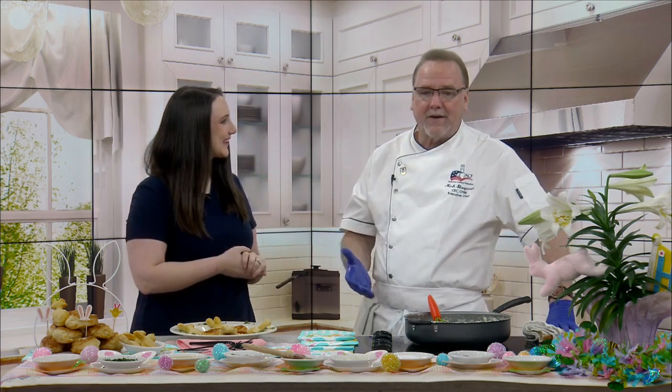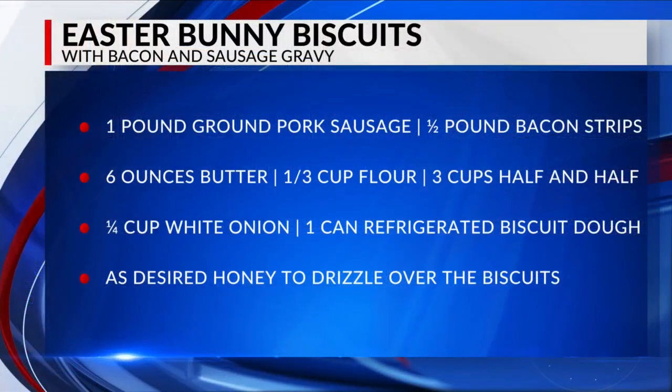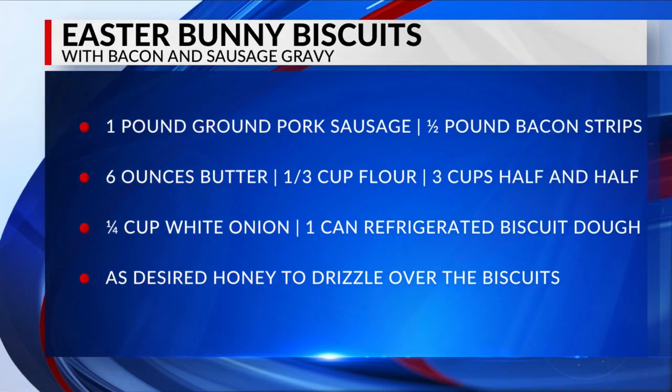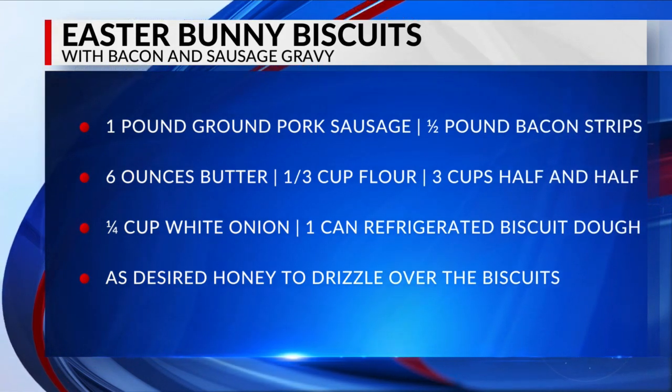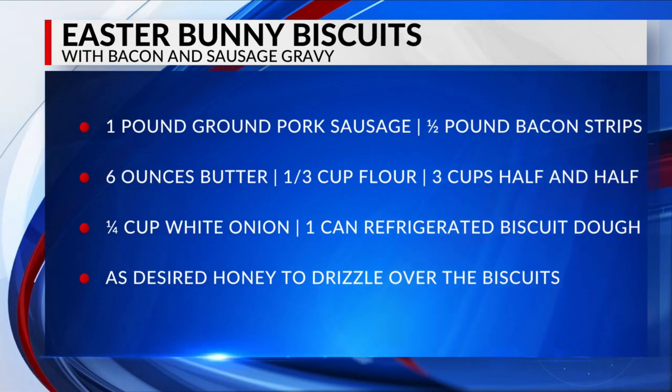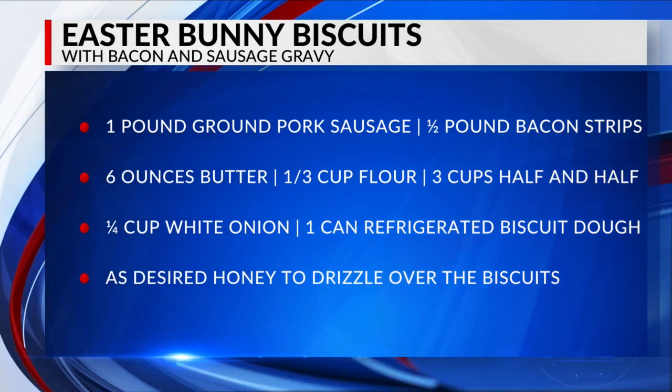Well, it's Easter and it's biscuits and gravy — I'm not getting simpler or more country and Midwestern than that. I start with just regular ground sausage — one pound of sausage to a half pound of bacon. If you want to make it interesting, you can buy peppered bacon, jalapeño bacon, whatever you like, but this is just regular thick-cut bacon.